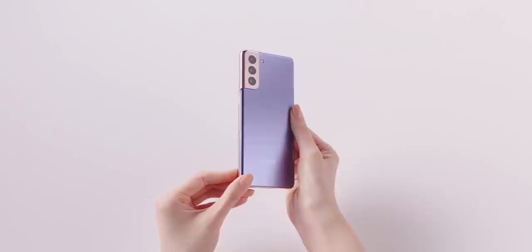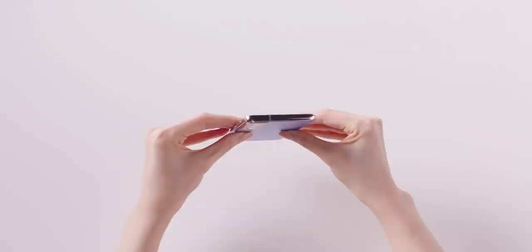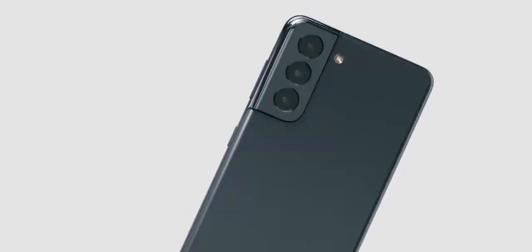The Galaxy S21 Plus also looks beautiful in phantom violet. To keep the cost down, Samsung has trimmed some features on the S21 Plus such as no periscope zoom camera, a 64MP main sensor, and a flat display up front. The S21 Plus has a Full HD Plus display at 120Hz compared to the Quad HD Plus of the Ultra. The Galaxy S21 looks exactly the same as the Plus, except the back is made out of plastic, and the rest of the specs are nearly identical.